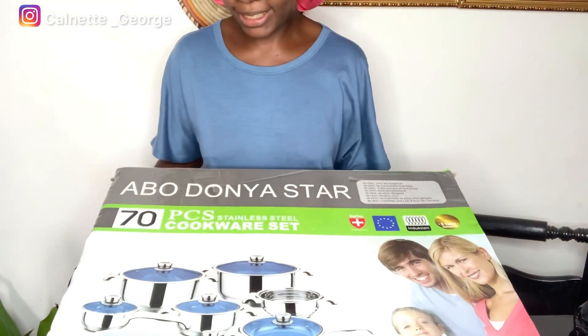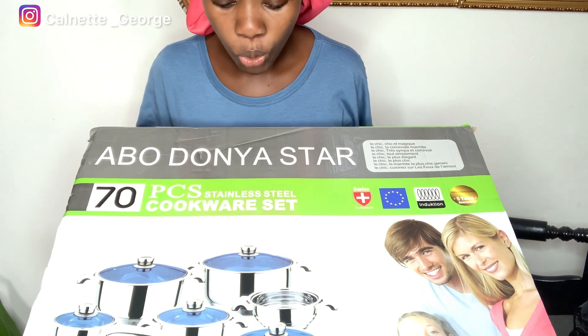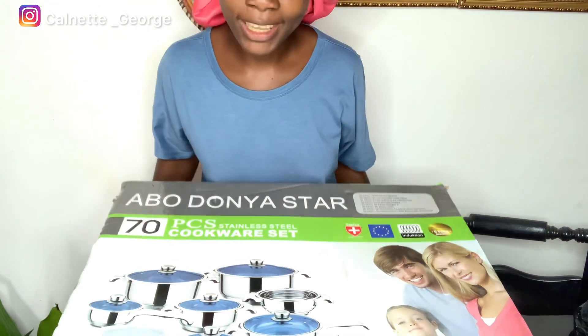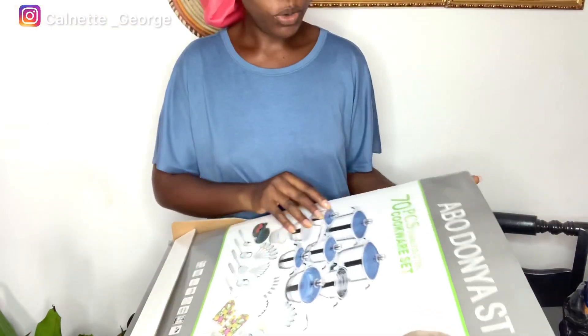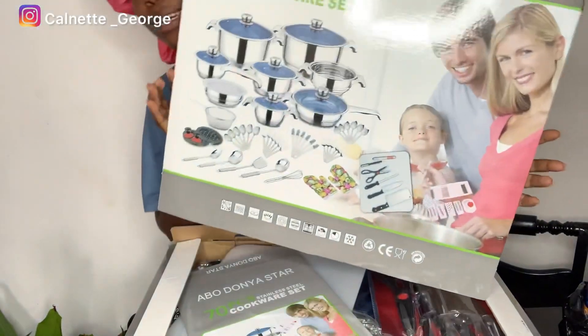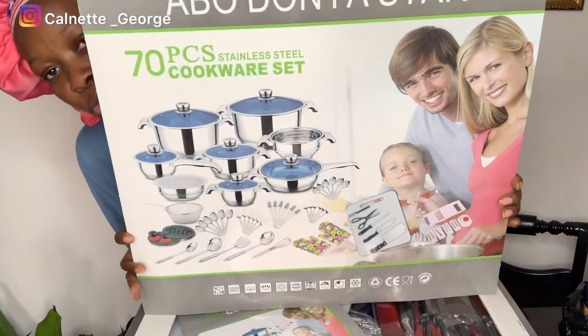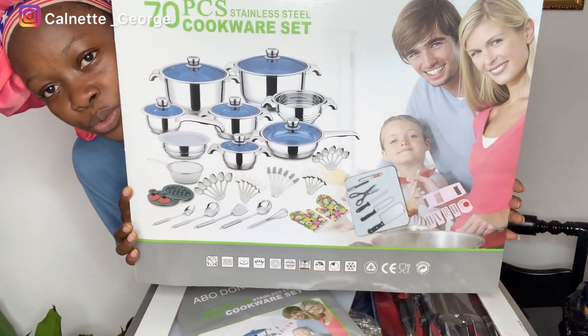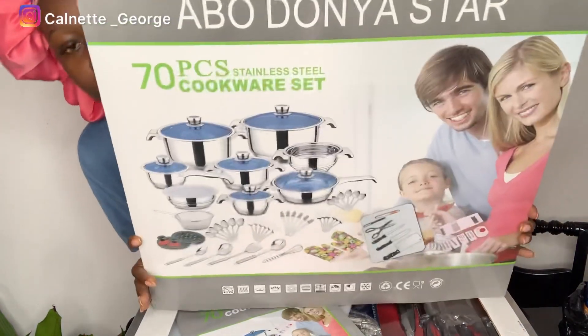So let's get right into it. This is a 70-piece cookware set, so let's check it out and see what's in it. When you open it, this is what you see — you have pots, you have gloves, you have scissors, knives, and yeah, a whole lot of things.